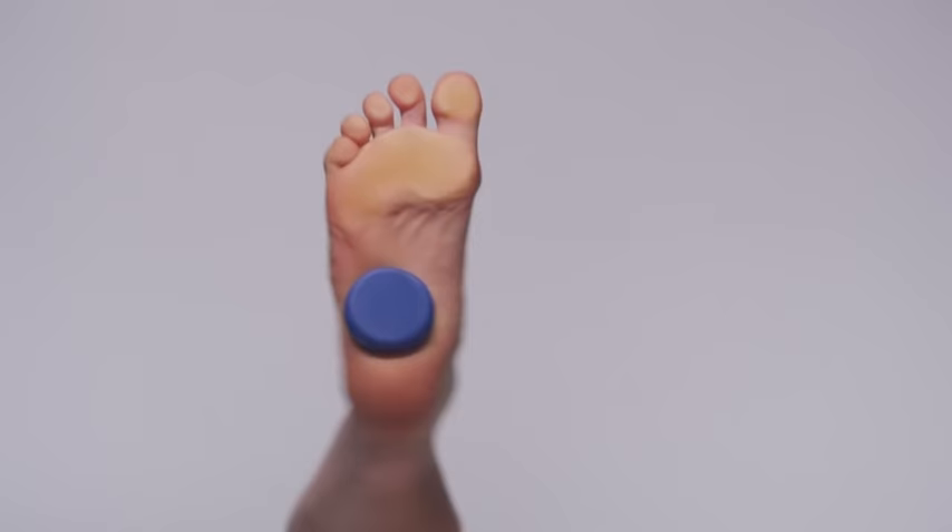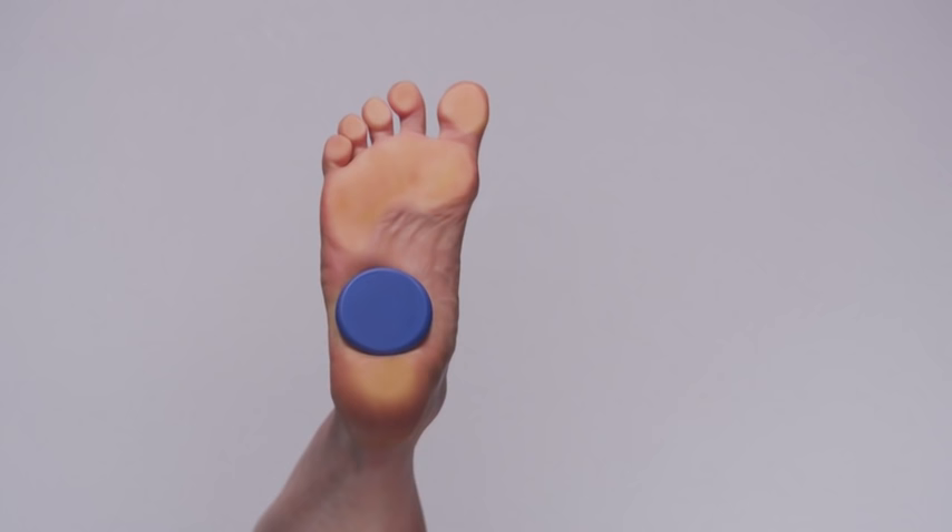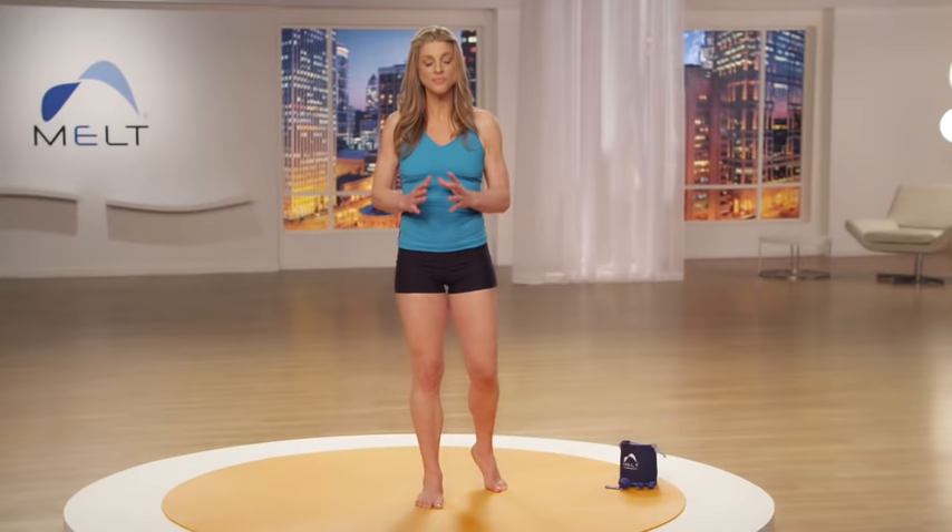Remember, this is the shear technique. This is what increases the fluid exchange from cell to cell and creates that local exchange of fluid that we're going to bring through the body with the rinse. Now wait here — create the compression. Take a nice focused breath.